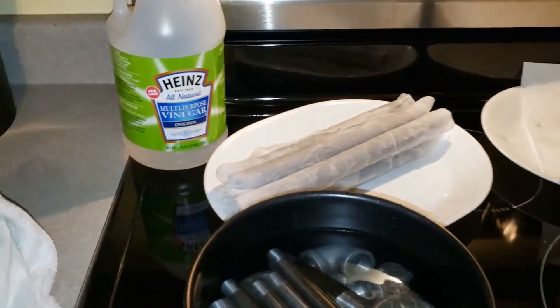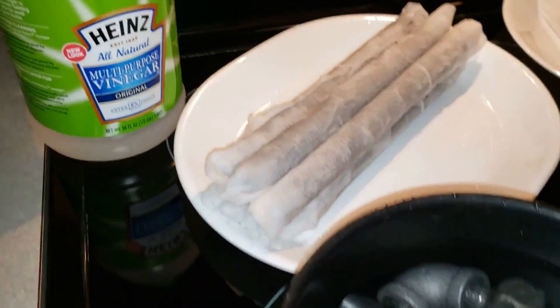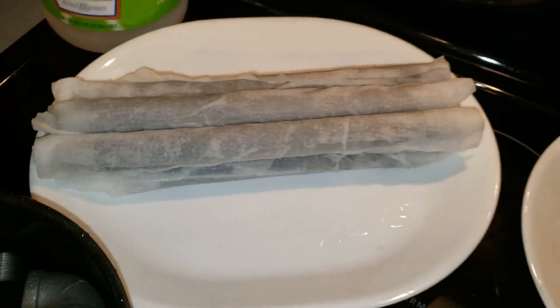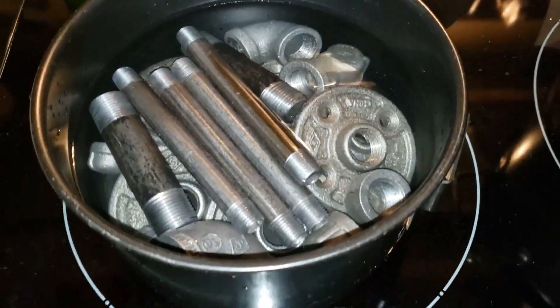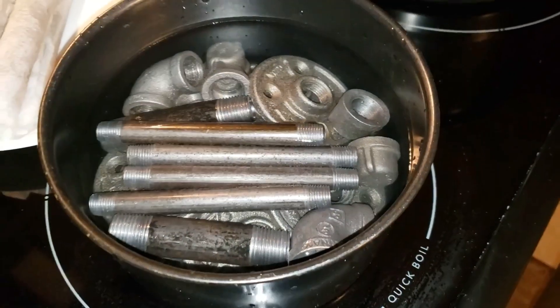And here's how I'm pickling these. I've got the 6% white vinegar, multipurpose vinegar. I wrapped paper towels around all the long pieces because they wouldn't fit in the pan — just let them soak for 5 or 10 minutes. Everything else is in the bucket, in the pot, just soaking.